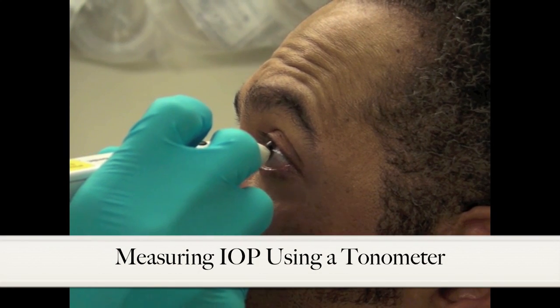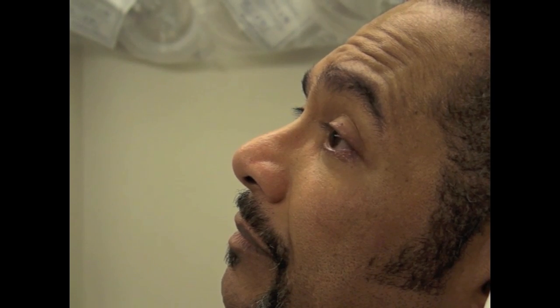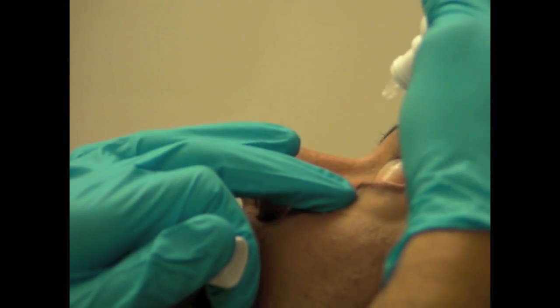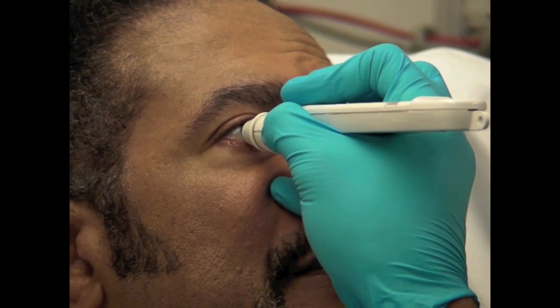An important aspect of the eye exam in emergency situations is evaluating a patient's intraocular pressure through tonometry. This chapter will focus on the correct method of calibrating a portable electronic tonometer, applying anesthetic drops to the patient's eye, and the motion required to correctly use the portable tonometer.